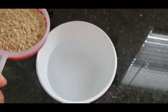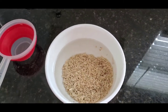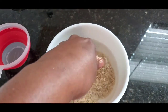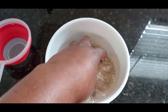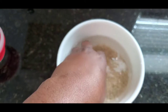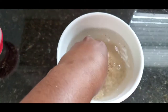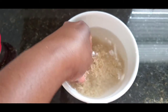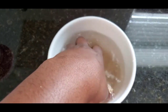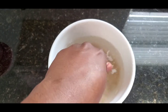I'm going to pour the rice into the water that I have in the bowl, then proceed by washing my rice. The purpose of washing the rice is to get rid of all the germs in the rice. I'm just going to wash this a few times then I'll pour the water out.